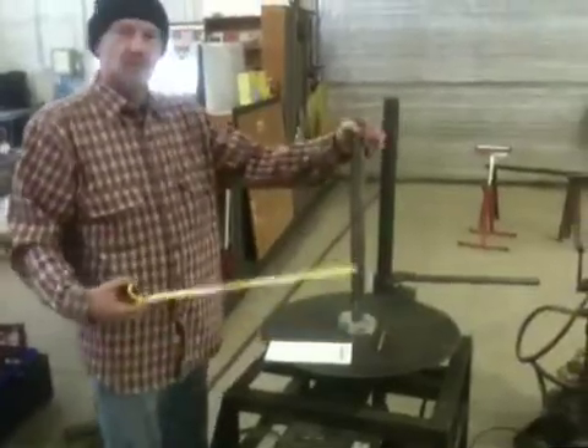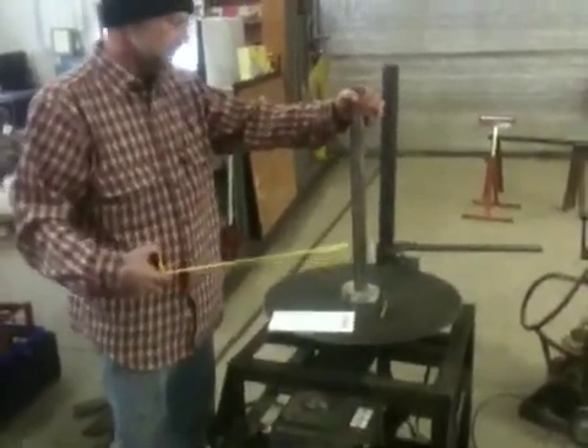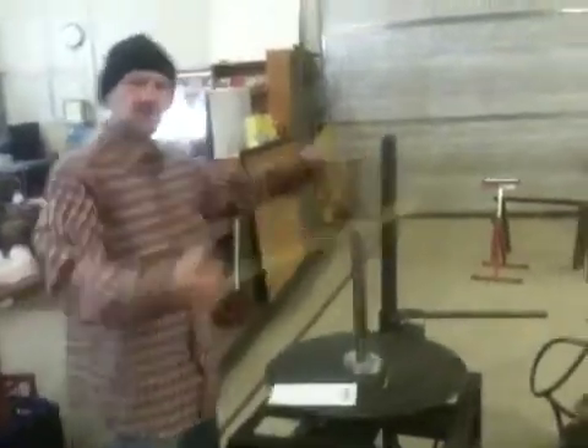And then you have the drive hub here which is keyed to this inch-and-a-half shaft. The shaft is long because we actually put a large cone that we had made for us. It fixes onto the frame and we can actually make conical shaped coils.